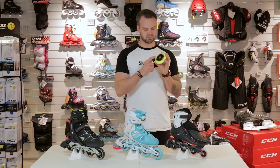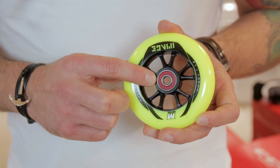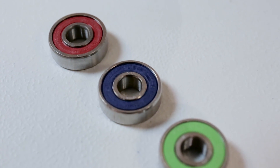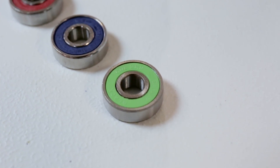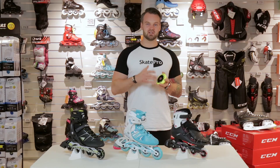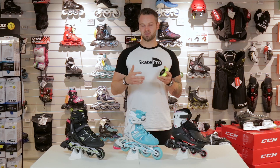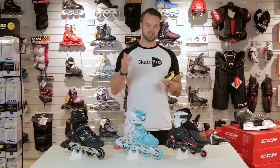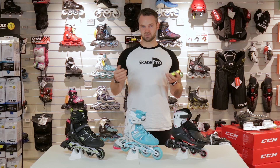Inside the wheel there is something called a bearing. The bearing is the component which makes the wheel turn, and you have different options when choosing bearings. The short version is you have something called an ABEC scale. The ABEC scale defines how much resistance there is in the bearing, and the less resistance the easier it spins. It goes from one to nine, and the higher the number the less resistance.